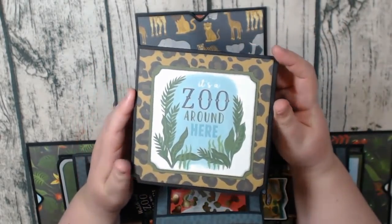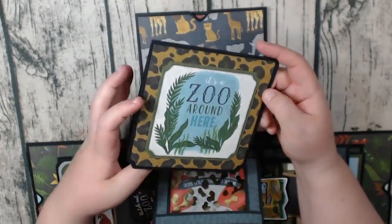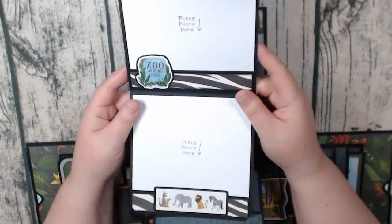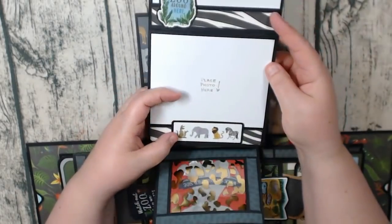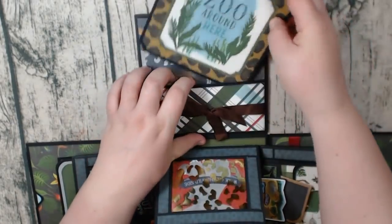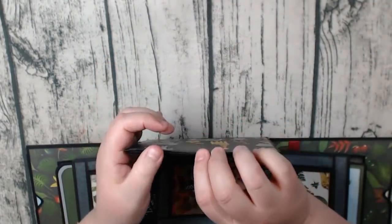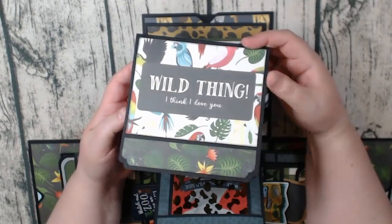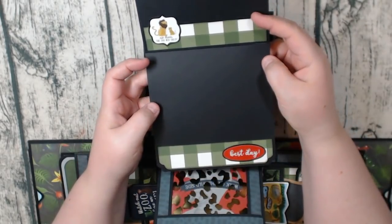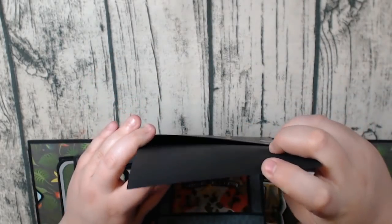We're getting to our final booklets. This one flips up, and I decorated this one a little bit more. So you have your place for a photo, your little stickers, and then on the inside pocket, here's the last one of these. It lifts up, and again just stickers and strips of paper to accent your photos.